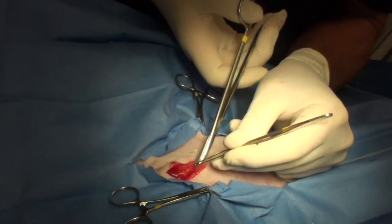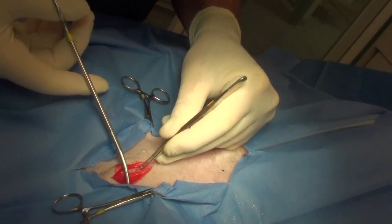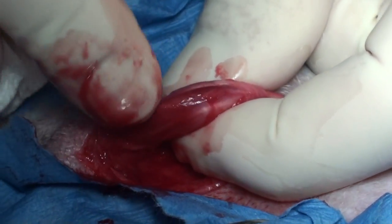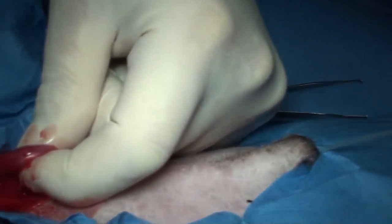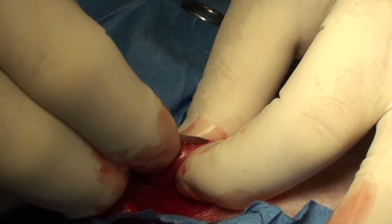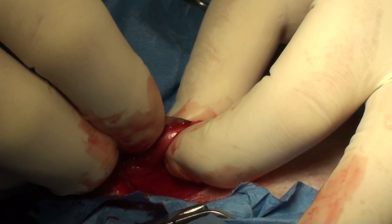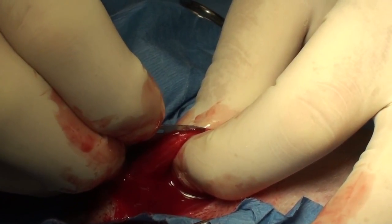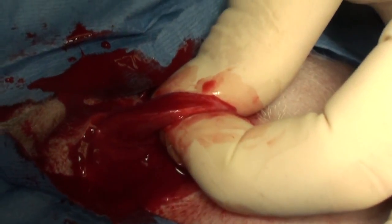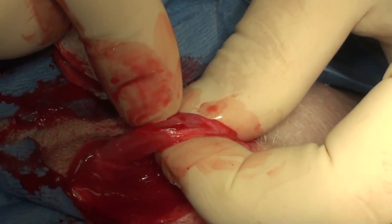We're going to make a cut right over the urethra — cut down, get rid of most of the tissue, there's the muscle, and move it to the side. You can see the catheter going in; I can feel the catheter right in the urethra, and there's the penis underneath of it. So I'm going to make a cut right over the catheter.